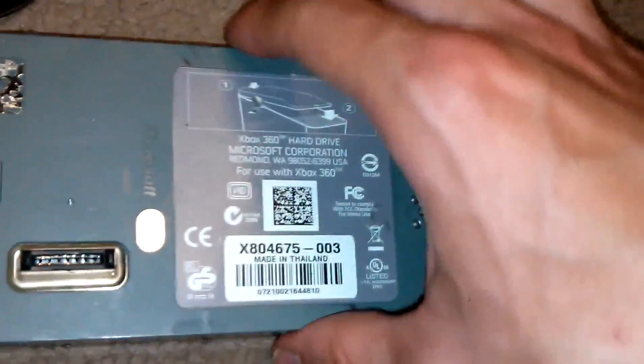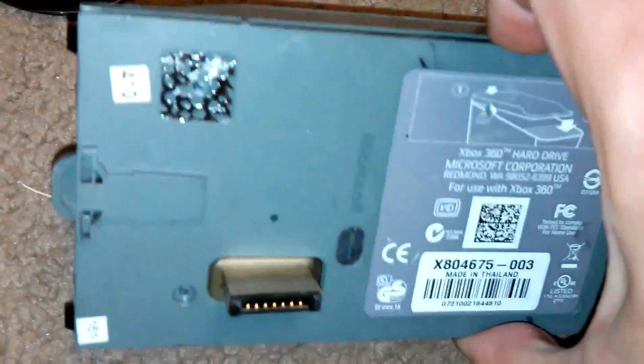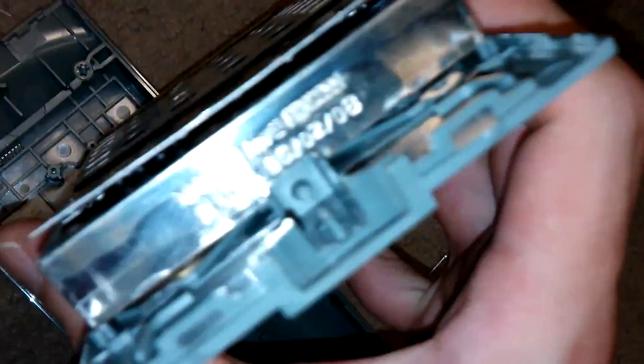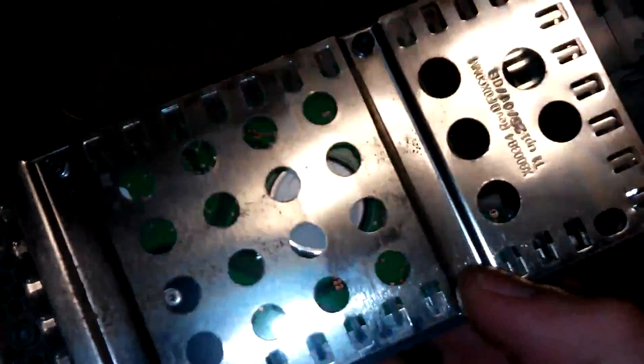Remove all the screws and just take this apart — I'll try to do it with one hand. Here we have the actual mechanical hard drive in the tray, which I can't really see that well so I'm looking through the camera. You also want to remove these screws.